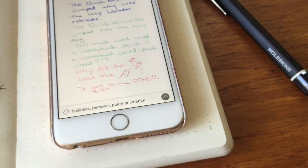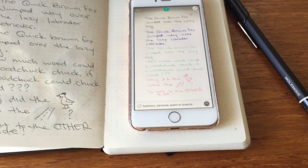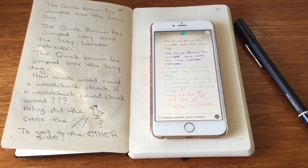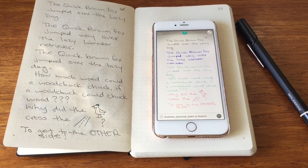I love this product. I think it works great, and I would highly recommend it to anybody who might need it for note-taking, meetings, or just to have digital copies of everything you're doing.